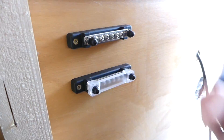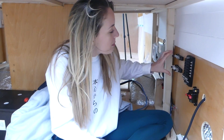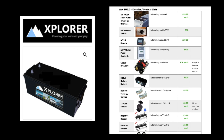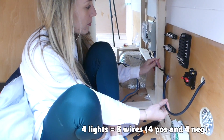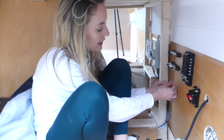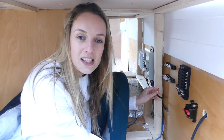We attached both bus bars and the fuse box to the wall of the van, along with a 100 amp circuit breaker underneath. For our lights, the circuit goes: bus bars → fuse box → circuit breaker → battery. We're using a 230 amp Explorer battery, linked in our product PDF. We have four light cables and we're putting all positive wires to the positive terminal and all negatives to the negative terminal, crimping small ring connectors onto the wire ends to fit the bus bar terminals.